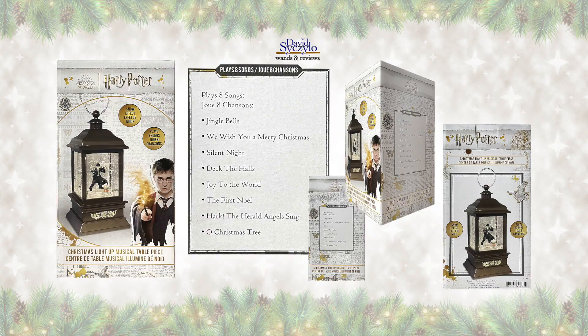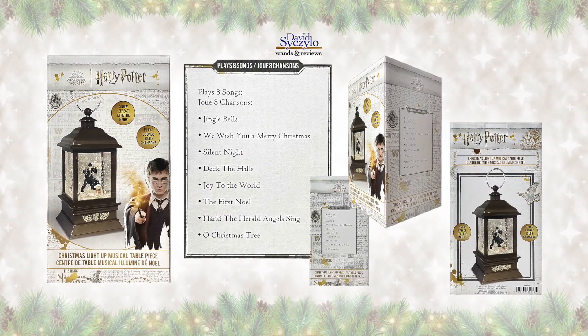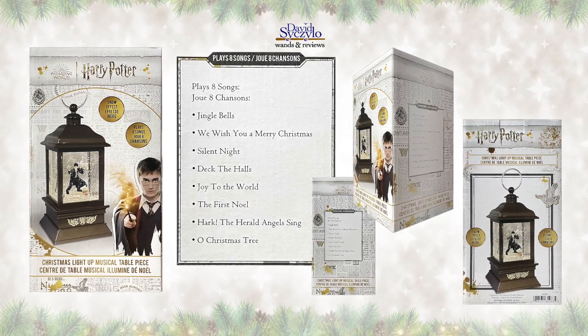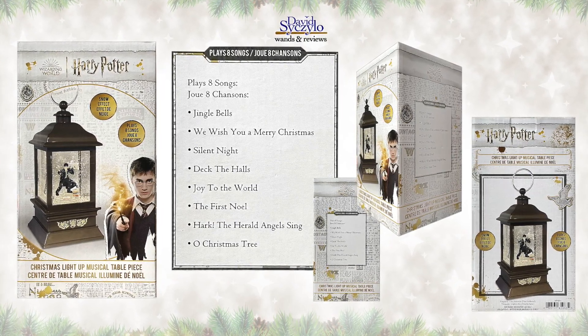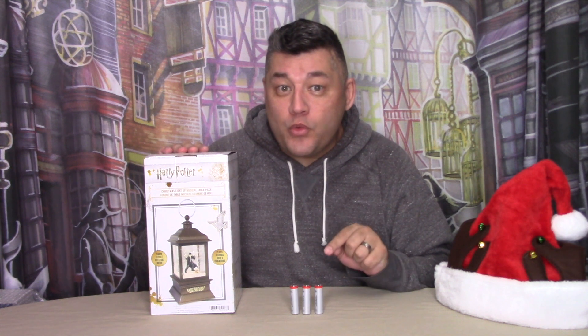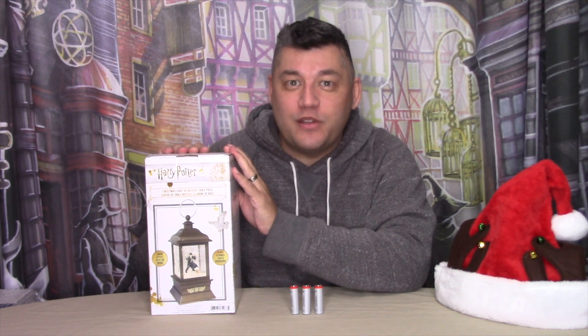I have never purchased anything from the Kurt S. Adler company, so this will be a first for me. So let's take a closer look, starting with the box. The box to this Harry Potter lantern is in the standard white Wizarding World style that has been around for several years now. It shows the item and a little description of its features. Let's remove the lantern from the box so we can take a look at it and install the three AA batteries that are not included so we can see how this lantern actually works.